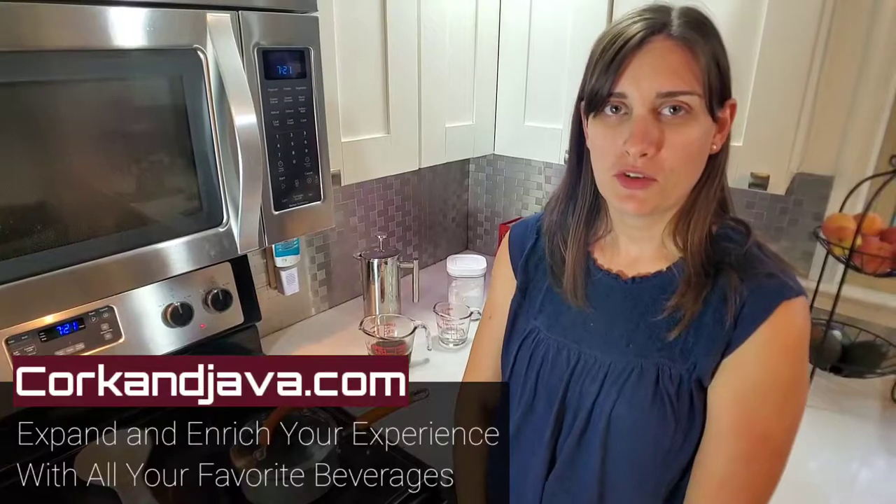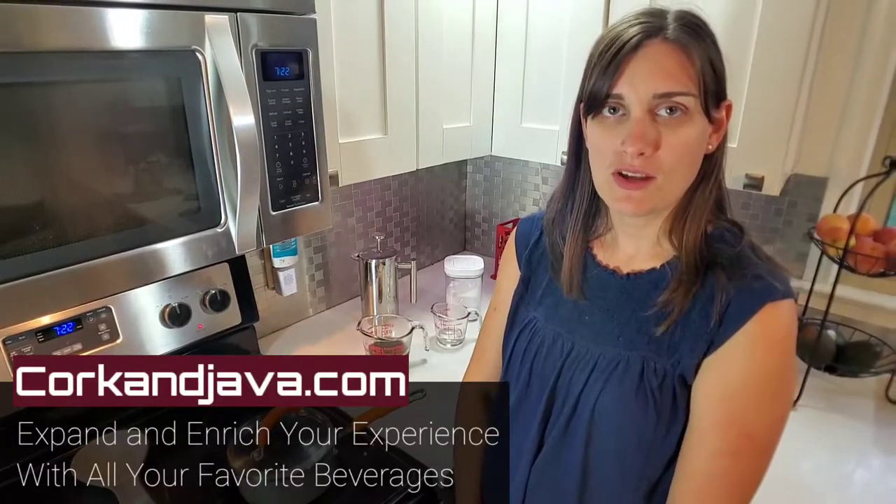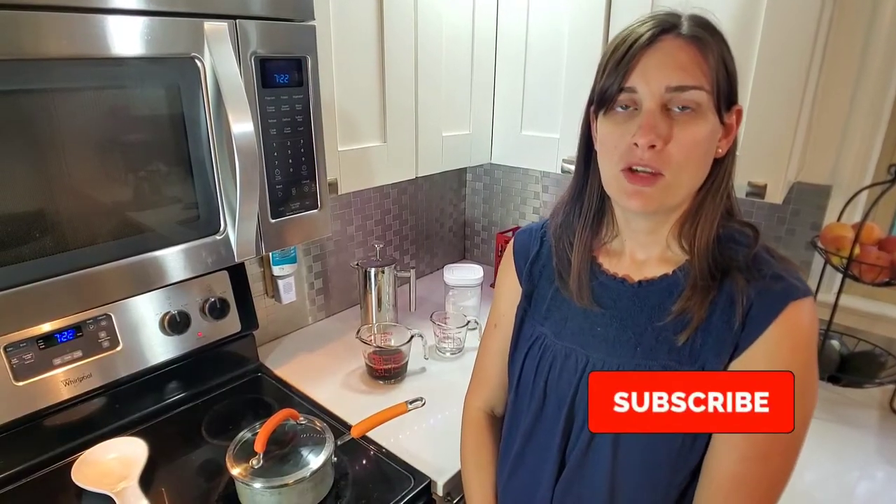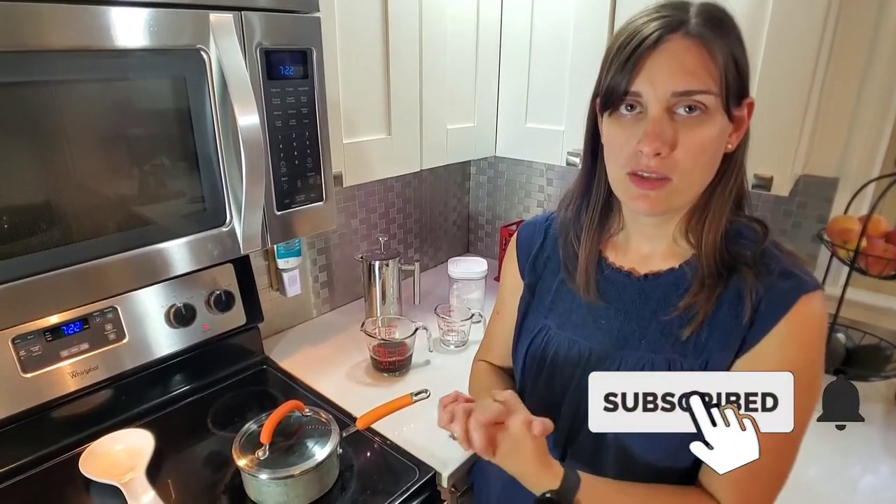Hello everybody, welcome to CorkInJava.com — we are your go-to place for coffee and wine reviews and how-to's. On this channel we like to expand and enrich your experience with all of your favorite beverages. Make sure you guys hit subscribe and click that little bell so you're notified when all our future videos come out.